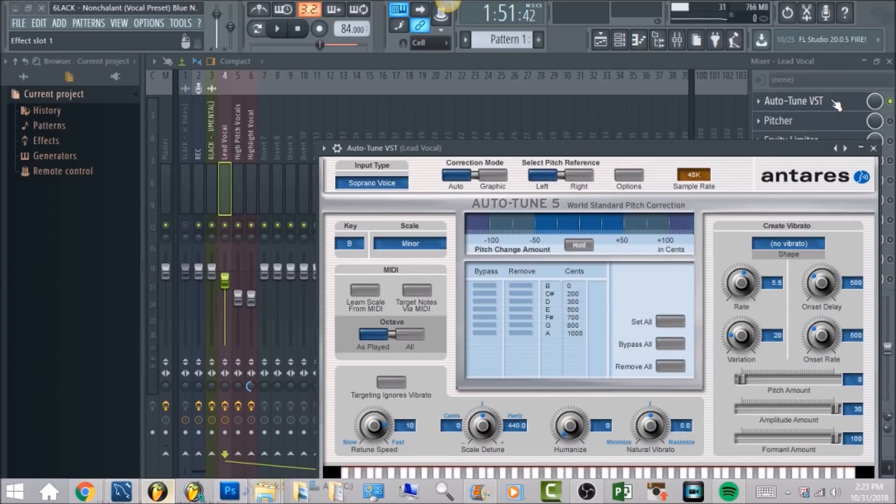So what you want to have is the scale on minor, the key on B. The retune speed you want to have that at about 10. And this is what it's going to sound like.